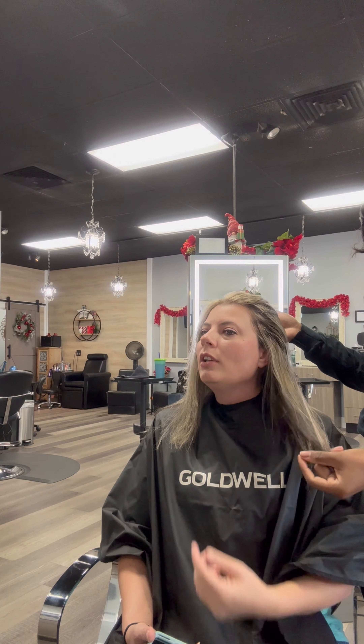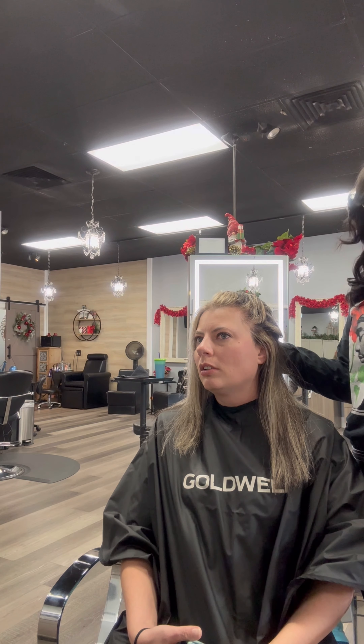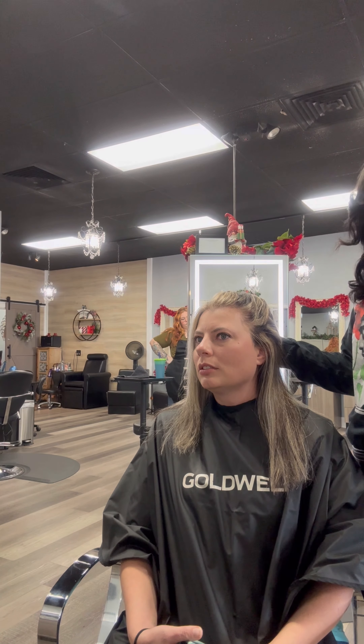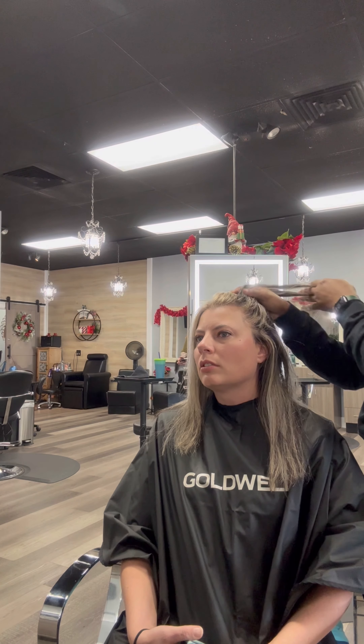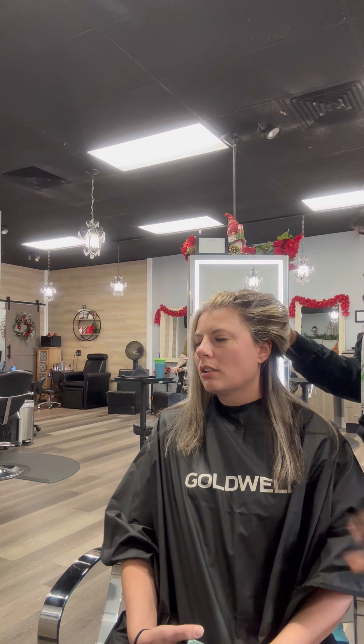Do you want me to take your low lights a little bit lighter? Because maybe this is way too dark if you were blonder before. Maybe I can go a little bit lighter, like two shades lighter, so that it's not like a punch of darkness. Because if we add too many, it can go back to this. So maybe I can take your low lights like two shades lighter so that you can still have a lot of dimension.